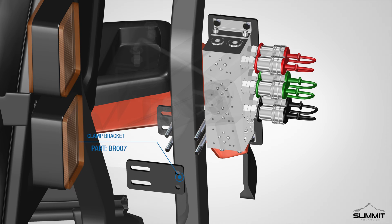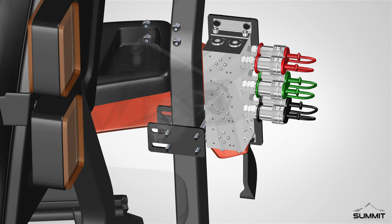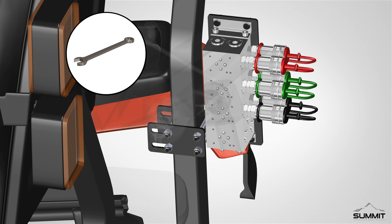Next, locate the clamp bracket for the ROPS DO3 valve bracket, and mount the hydraulic valve assembly onto the ROPS using the provided hardware. Locate the provided hardware from the hydraulic kit. Fully tighten the hardware using an open end wrench. Take care not to over tighten.